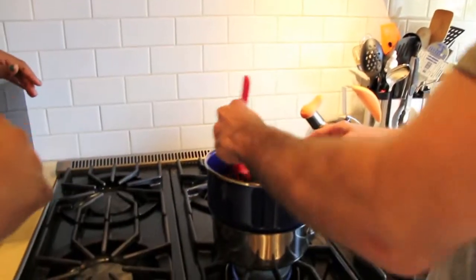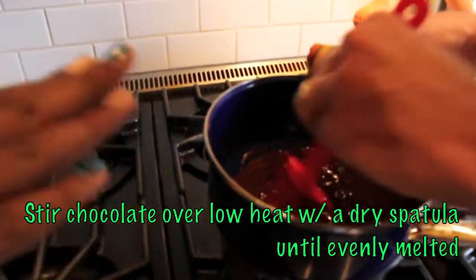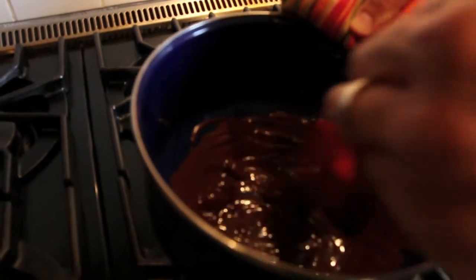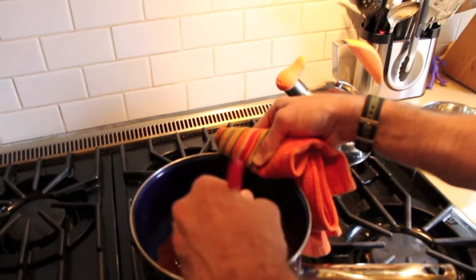Do I need to start stirring? Yeah, go ahead and start stirring. See how quickly it melted? Now the reason you want to stop — as soon as it's all melted, we're going to add the last bit of our bunny to drop the temperature of the chocolate back down so that it's perfect for dipping. That's what we call tempering the chocolate.